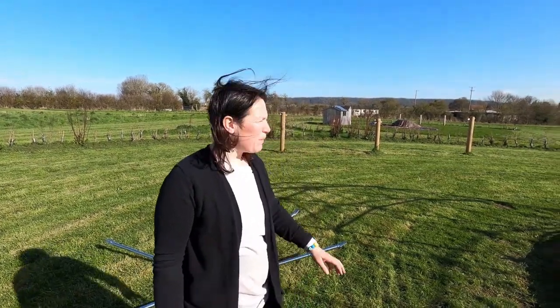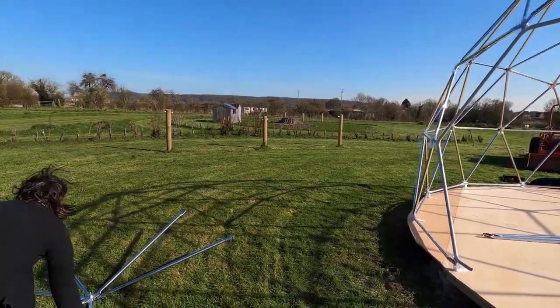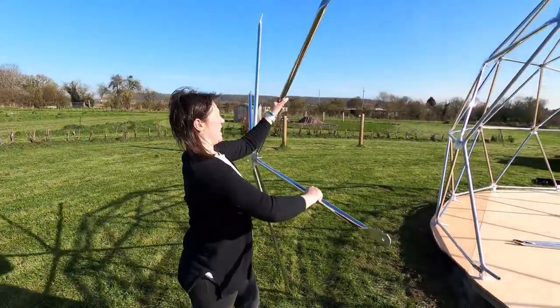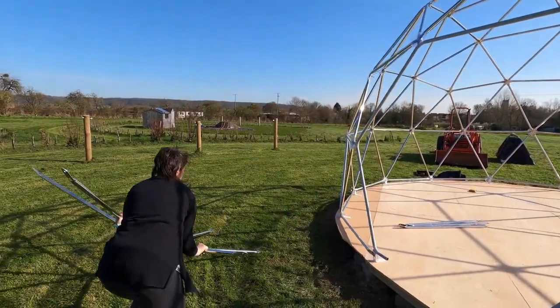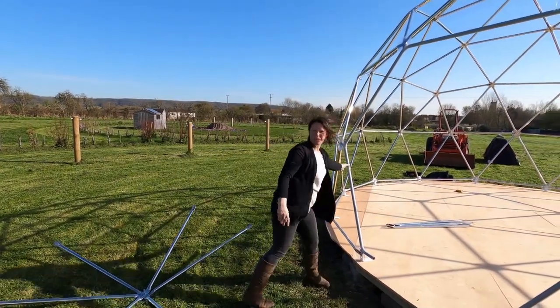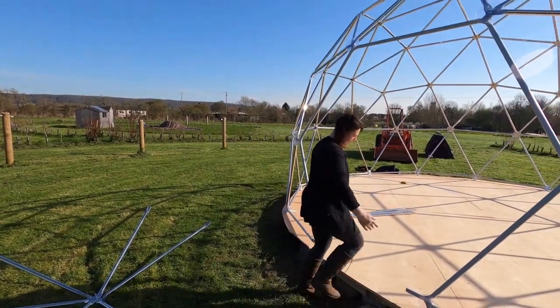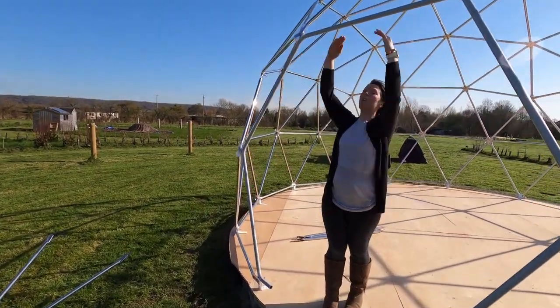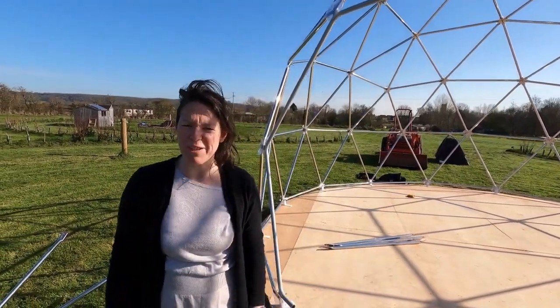Day two of the dome build and we've just created this door frame within the door. We took this bit, removed this section and fixed all these pieces in. Eventually we will have a fully wooden door in this area here, but the next thing we have to do is put the cover on, so we're going to have a go at that now.